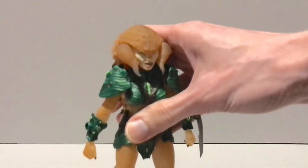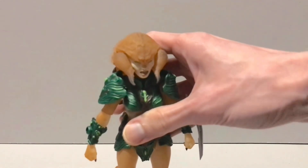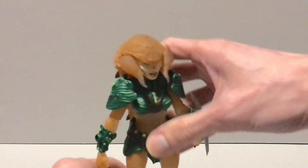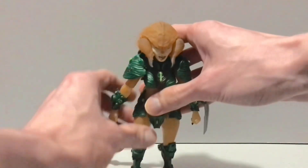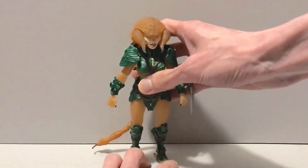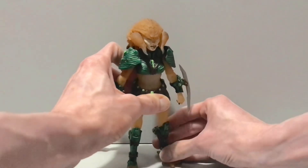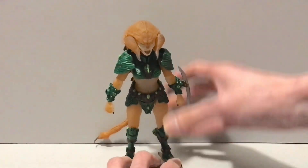Whatever the hell her name is — it's a pretty cool figure, she's better than I thought she would be. I don't know if she's Novian Lean status — that figure has just got the whole package — and she does seem a bit light on accessories compared to him. But she does not feel like she's not worth the price of admission whatsoever. I think she's really cool, and hopefully one day I'll have one of my own.